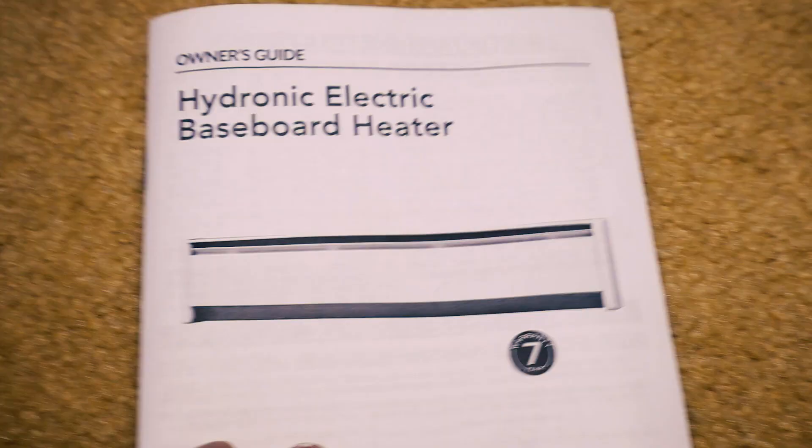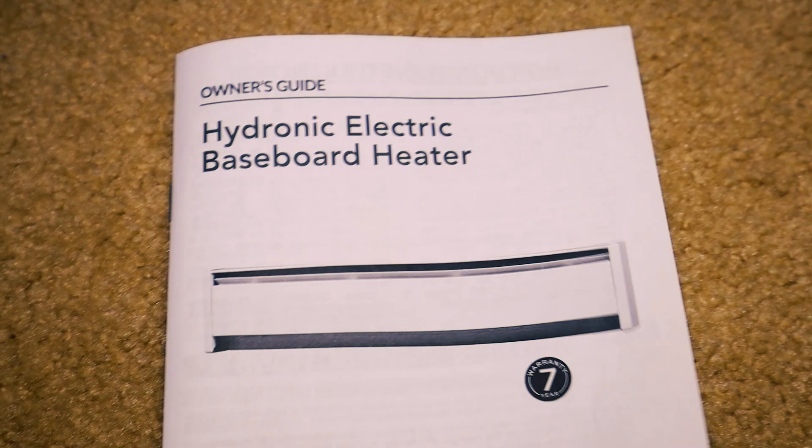The instructions that come with this baseboard heater are actually really intuitive, so just read them. They'll tell you how to determine if yours is 120-volt or 240-volt. It's really simple — the instructions are laid out perfectly.